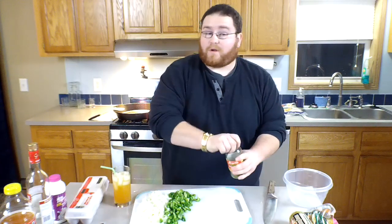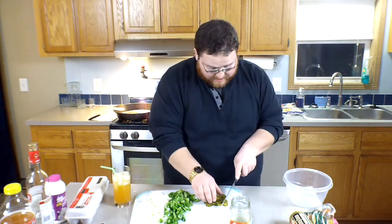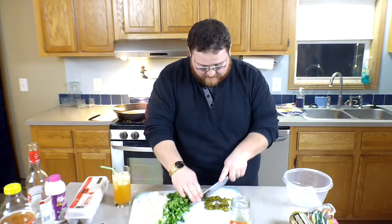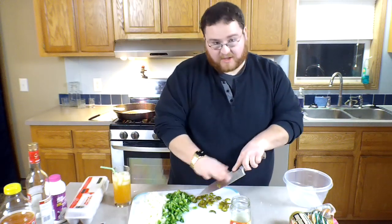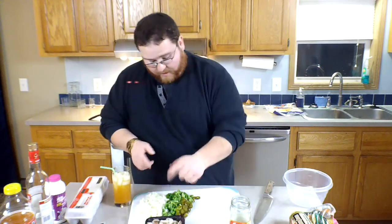We're gonna finish up with these green peppers — you want to dice them fairly thin, then toss them off in a pile. After that we're gonna do some jalapeños — as many or as few as you want, depends on the kick you want. I like a lot of kick. These don't have to be minced or anything — just give them a rough chop, easy peasy.